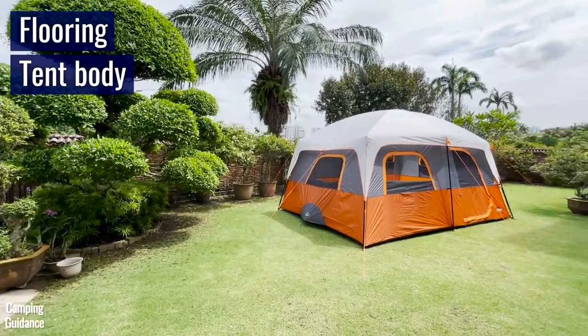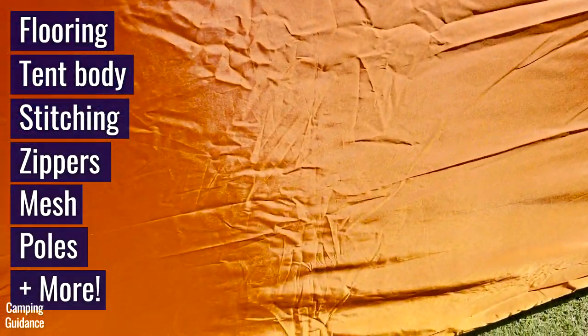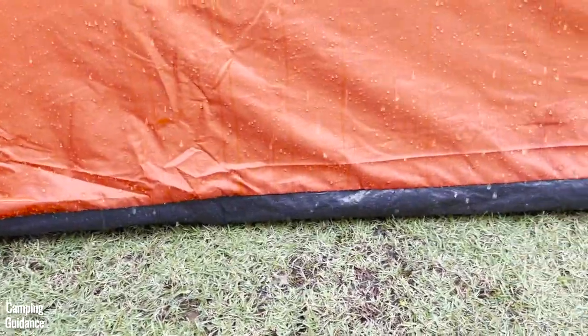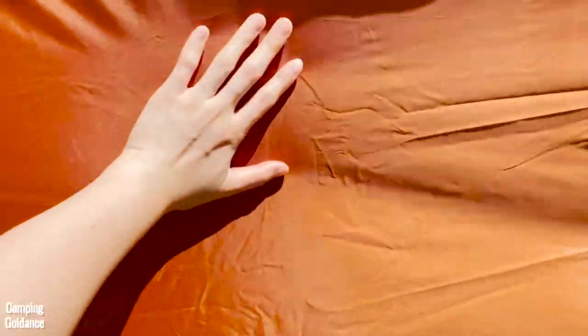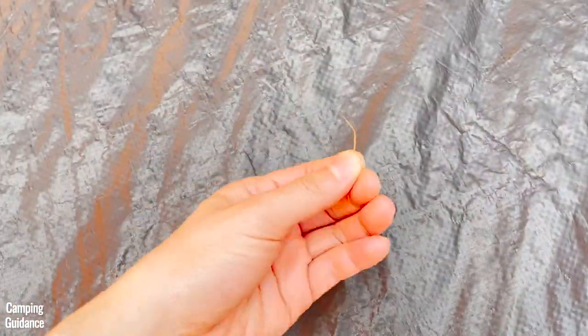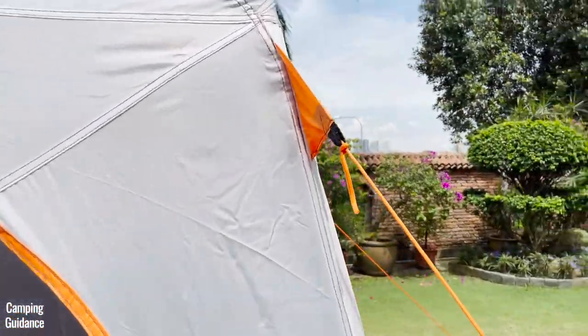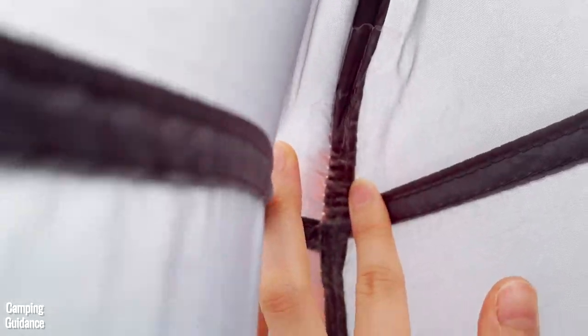For quality, I looked at the flooring, tent body, stitching, zippers, mesh, poles, stakes, guy lines, and carry bag. The flooring is made of polyethylene and doesn't have a bathtub feature. The tent material is 68D polyester, and I found loose threads on the floor and excess materials on some parts when I first got in. There are some pretty large holes where the guy lines are stitched to the main tent body, but at least they have been seam taped. I also found a few excess threads.